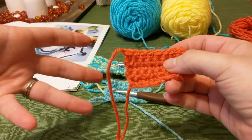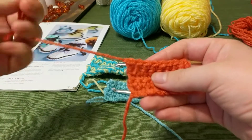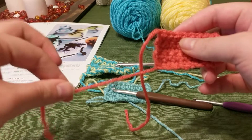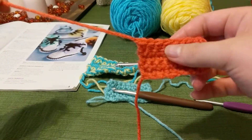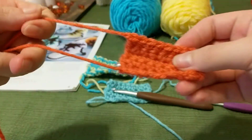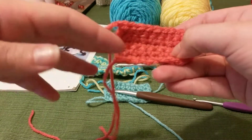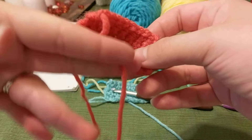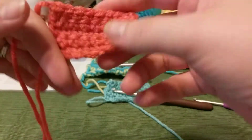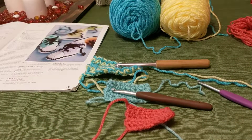Before we get into that I just wanted to give you a visual example. I'm a visual learner so it really helps me when I can see things. In the last video I was talking about how when you very first start a project you'll have an end — which is this end here — and you'll also have an end where you've finished off. When you finish a crochet project you need to take these ends and weave them into your work so they're not sticking out and looking unfinished.